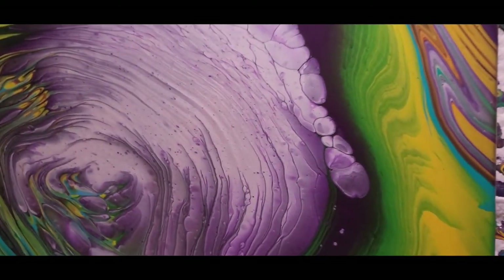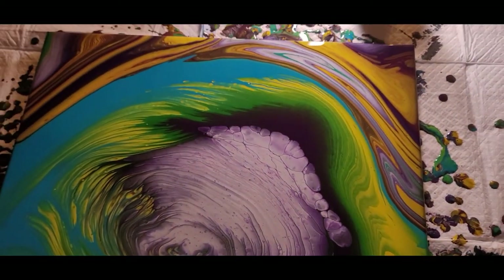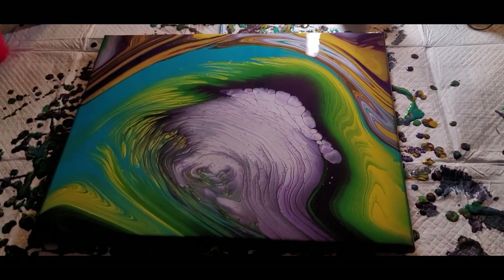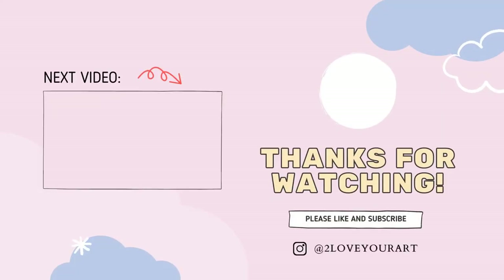Let me know what you think in the comments. We'll see you guys on the next video upload. Until next time, keep loving your art. Bye!